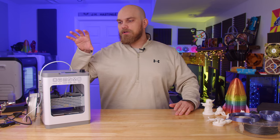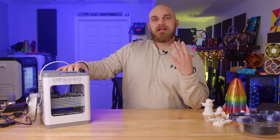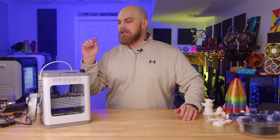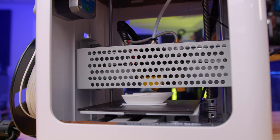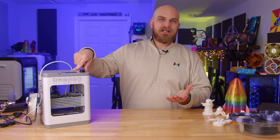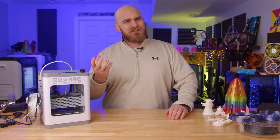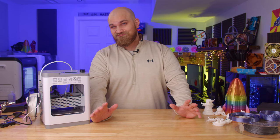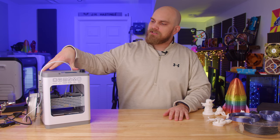The question I had when I saw that price was: does $149 get you a printer that actually prints halfway decent, and is it easy to use? For your $149, you get the Tina 2 3D printer, an SD card, the power adapter, an SD card adapter for your computer, a glue stick, some tools, and an extra nozzle. There's also a $199 version that comes with pretty much all the same stuff plus a USB cable and 200 grams of PLA.